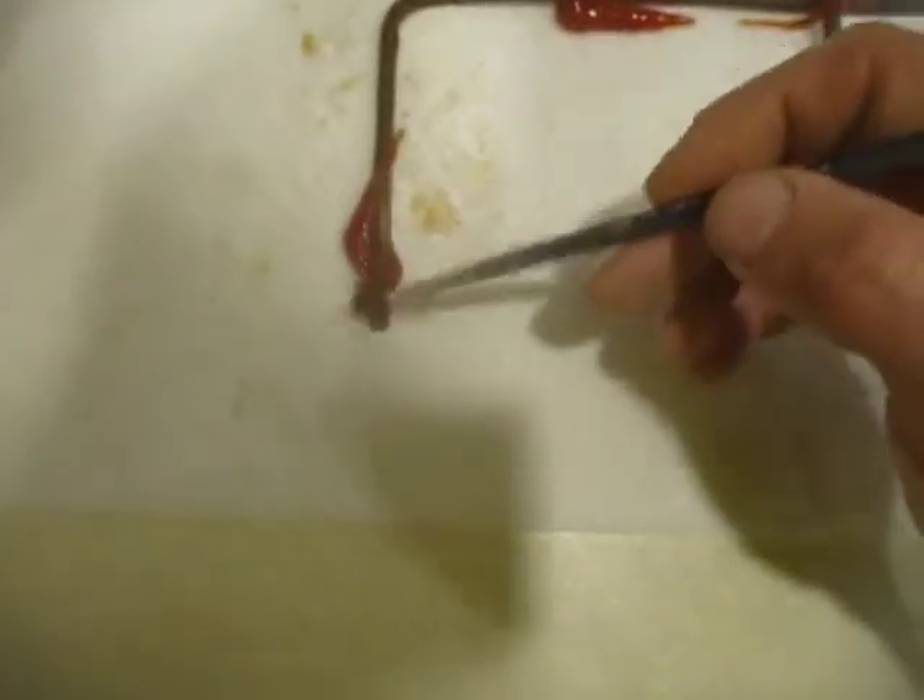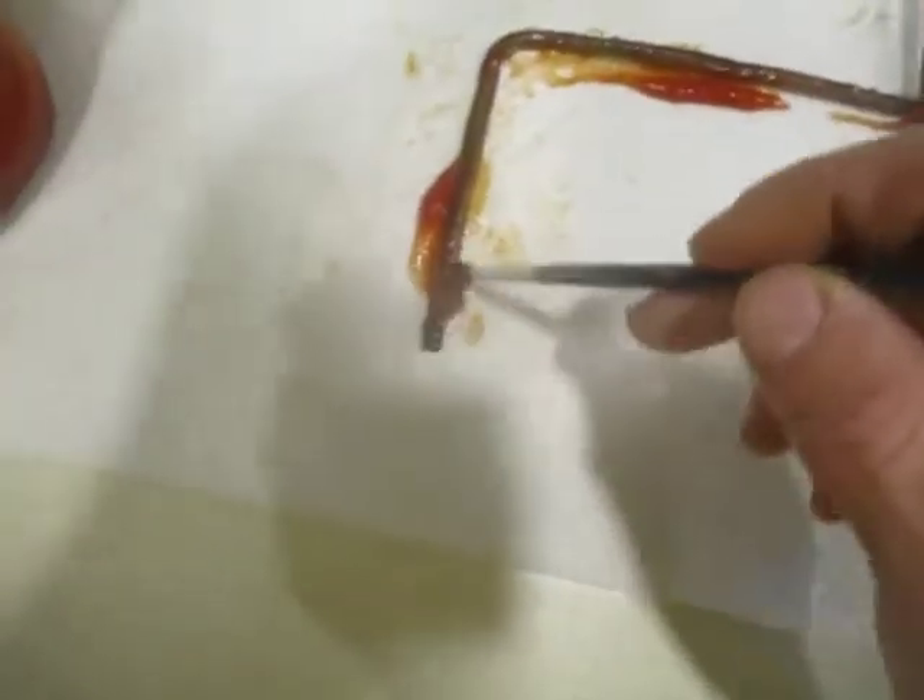Out here cleaning my copper conductors — just a little bit of ketchup on there should shine it right up. We're just painting some ketchup on these wires. I tell you what, this will make your hot dogs and hamburgers taste good and it'll clean your copper too. Look at that — just soak that ketchup on there.